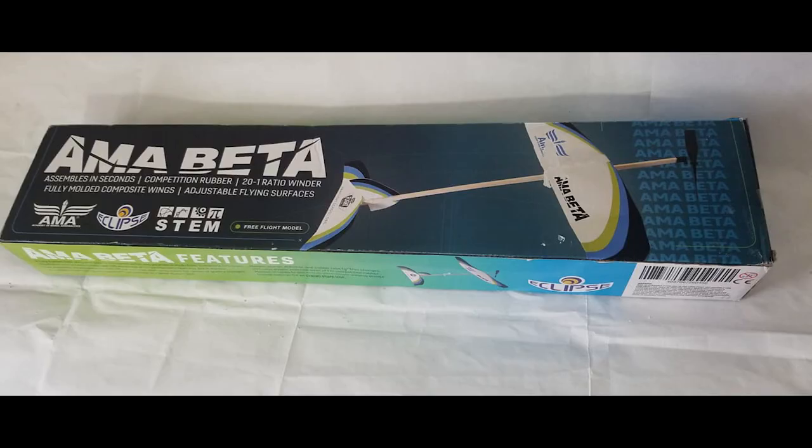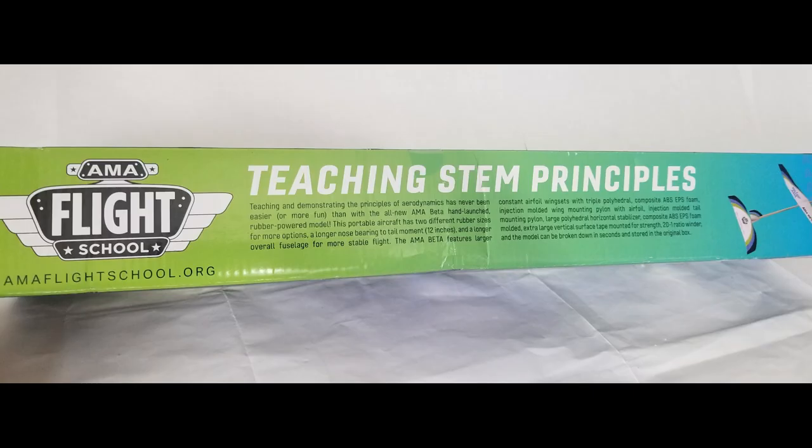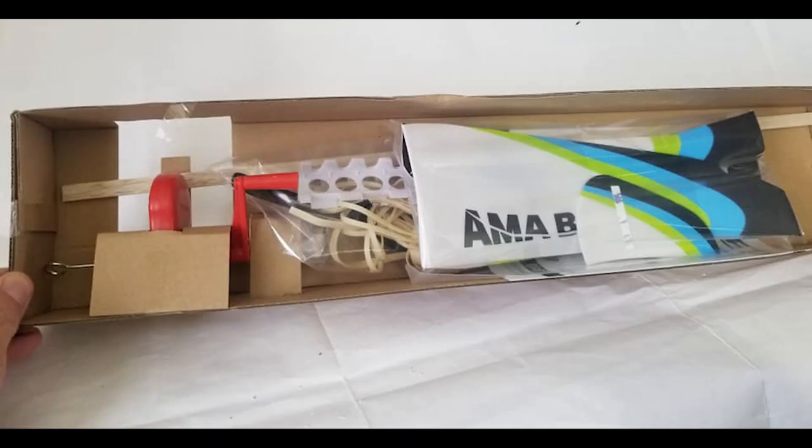The Beta comes in an attractive box that has plenty of reading to do on the outside. There's information about the AMA and about teaching STEM through model aviation. Looking inside the box, everything is well packed and there's an included 20 to 1 winder.